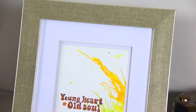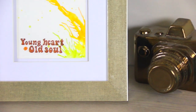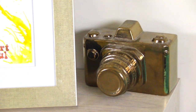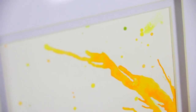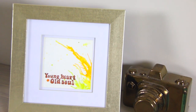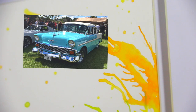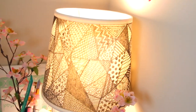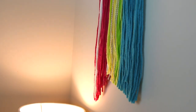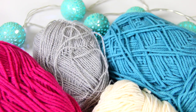My picture frame is from Michael's craft store and the camera is from Home Goods. I decided to write 'Young Heart Old Soul' because I thought it was very fitting to my personality. Even though I'm an adult, I feel like I've never lost that spark where I can be excited over anything. Also, old soul because I love 70s and 80s music so much, and my dream car is a 1950s Chevy Bel Air in turquoise blue.